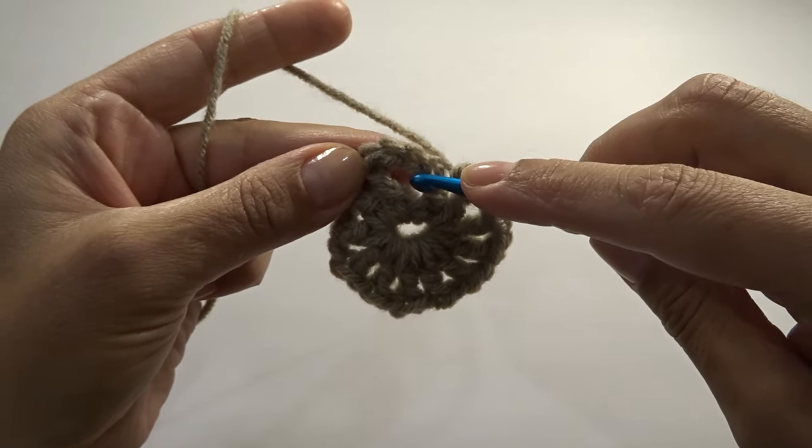Go into the chain two corner space — not chaining one — and work the corner: three double crochets, chain two, and work three more double crochets back into the chain two space. Then repeat by putting one double crochet across this side to get to the next chain two space to work the next corner. Continue working your double crochets and corners and I'll meet you at the end of round seven.